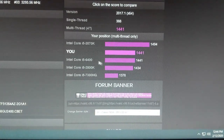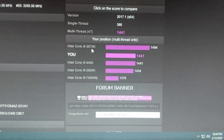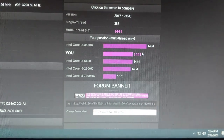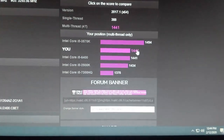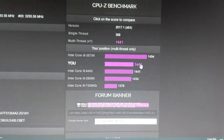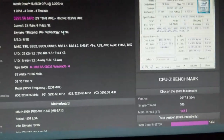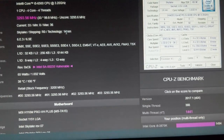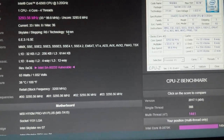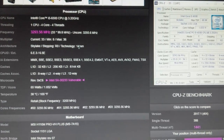My score here — Intel i5, 57 score. I hope you like my video. Please like and subscribe to my channel and leave comments. Thank you for watching.